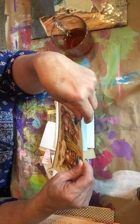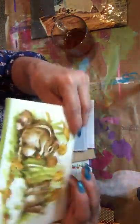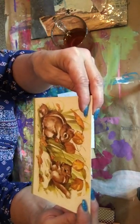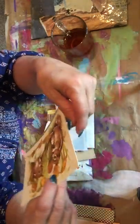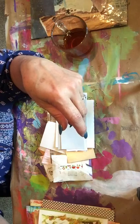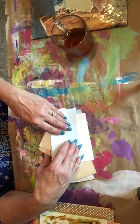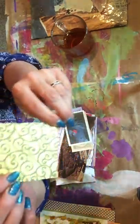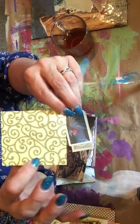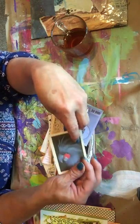Oh this is cute - it's a card with little chipmunks on it, very adorable. That's pretty - the scroll work there, that's pretty. And then a playing card.